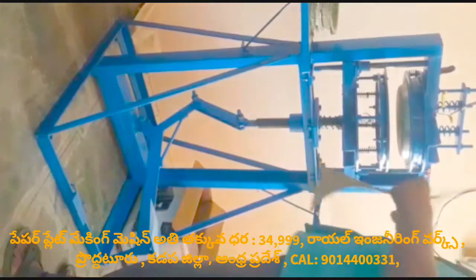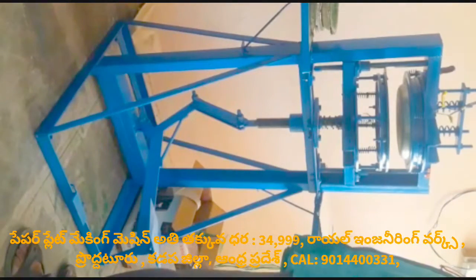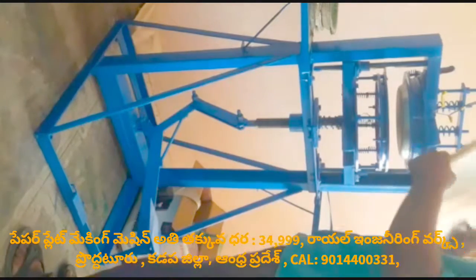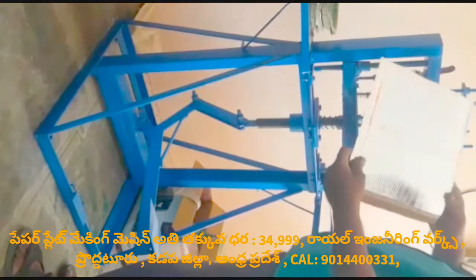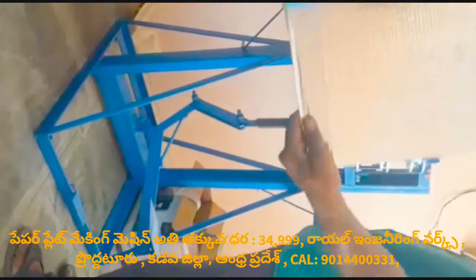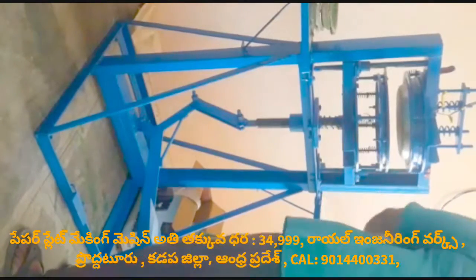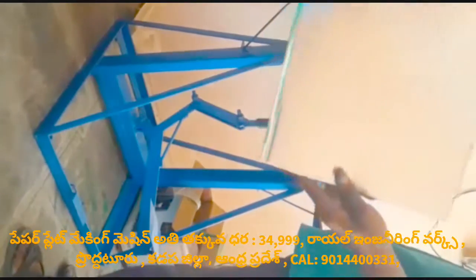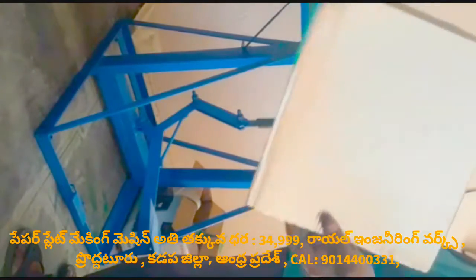How to paper plate making on the light press mission?